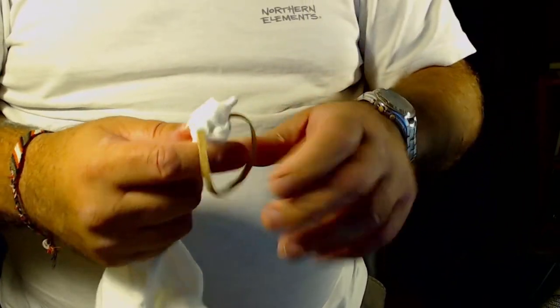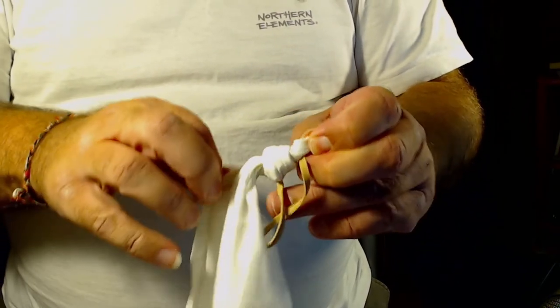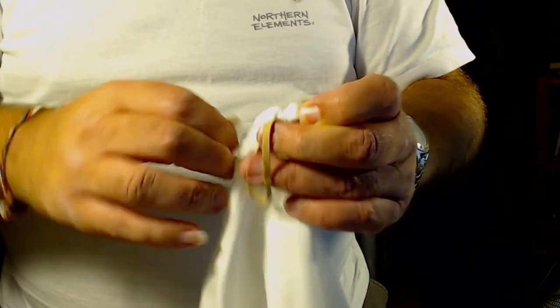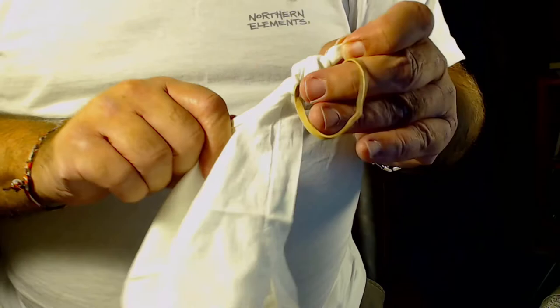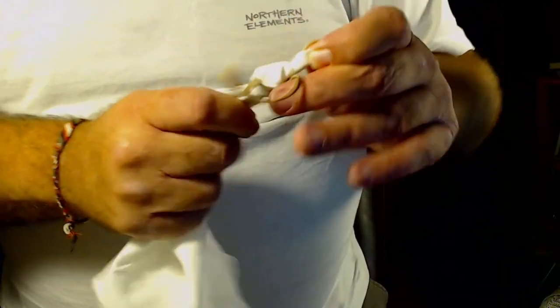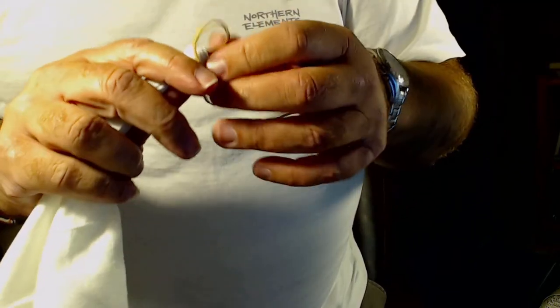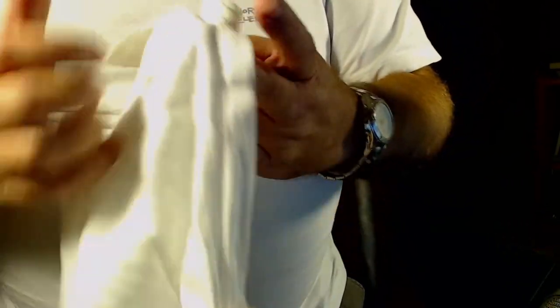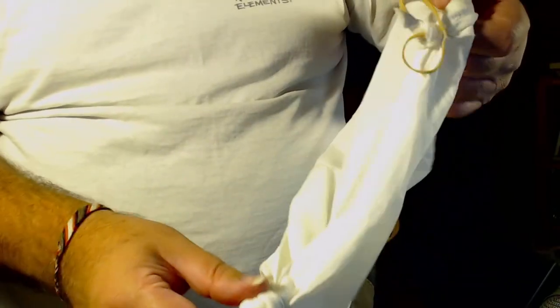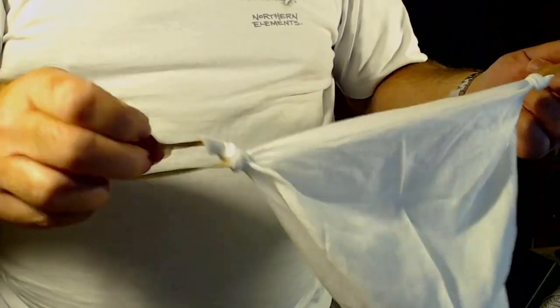I probably ought to redo this whole thing, but hopefully you'll get the gist and it will be sufficiently useful as it is. I'm going to do the same trick of pulling it through, and now we have a big knot at the bottom and two smaller knots with the rubber bands.